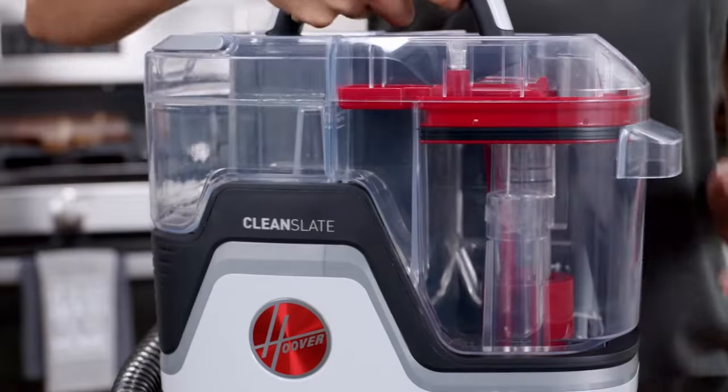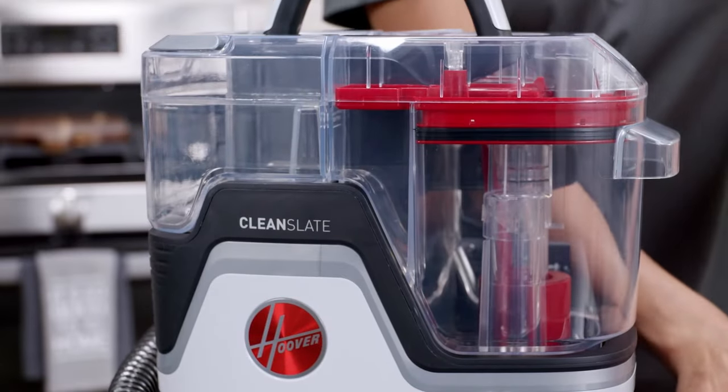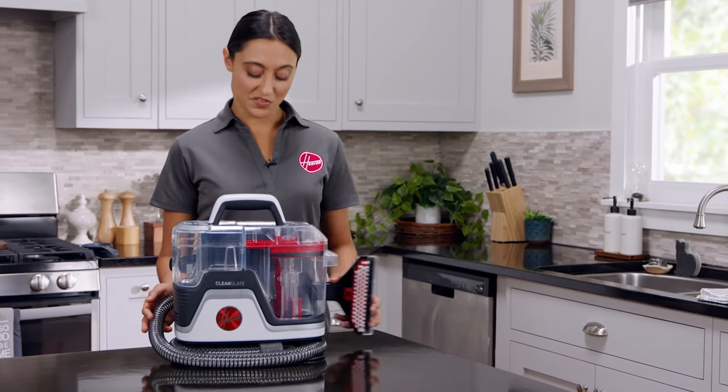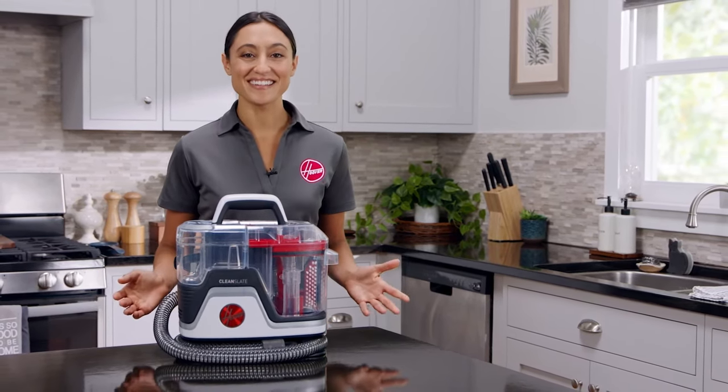When you've finished, empty and rinse the dirty water tank and let it air dry. Once everything is dry, all parts go back together for storage on your Clean Slate Spot Cleaner. And that's it.